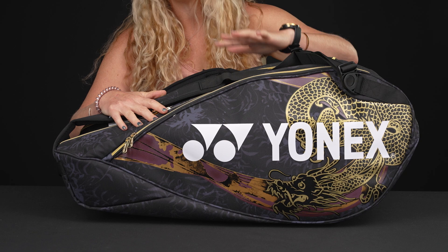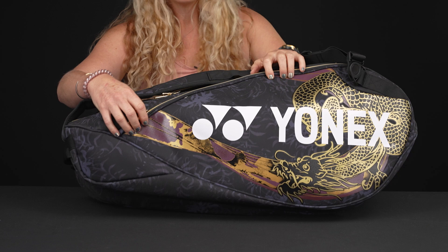There are also spider lilies on the bag, and that represents beauty as well as strength. So really cool story behind this one. Let's take a look at the features.